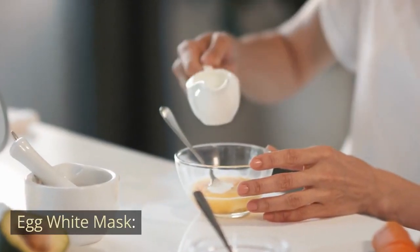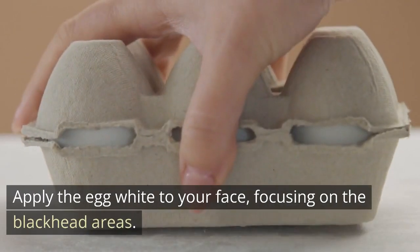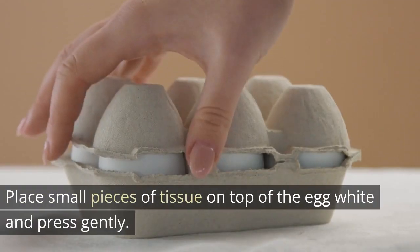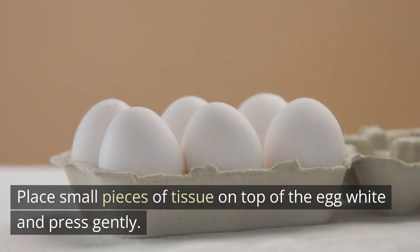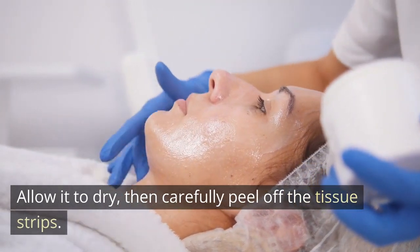Egg White Mask. Separate the egg white from the yolk and whisk it until frothy. Apply the egg white to your face, focusing on the blackhead areas. Place small pieces of tissue on top of the egg white and press gently. Allow it to dry, then carefully peel off the tissue strips.